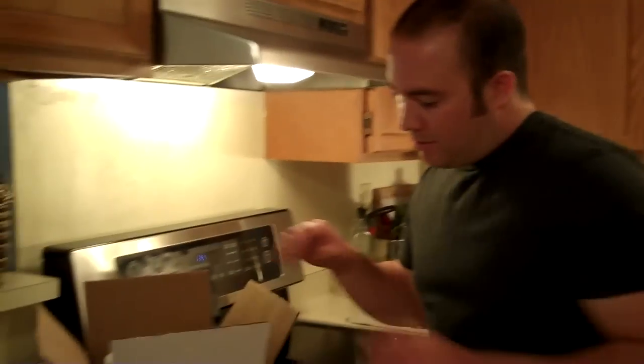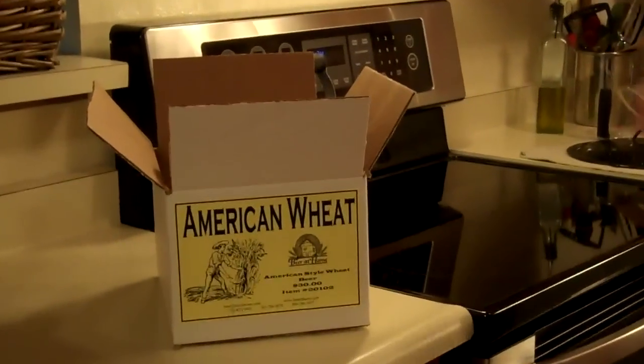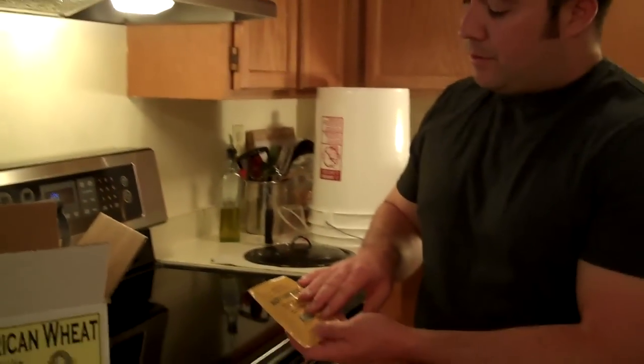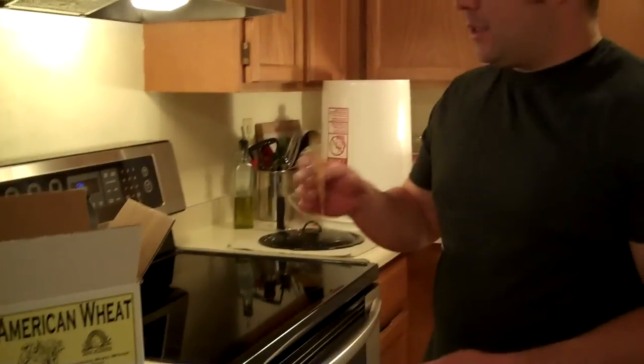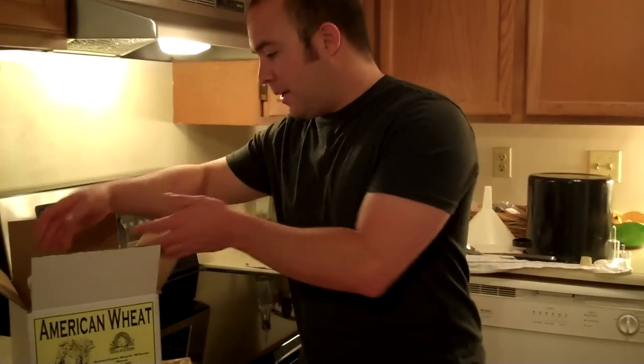Here's what we're going to be making today: it's an American wheat. We're going to use a dry yeast — I showed you this packet before, I've used the wet yeast as well. Dry yeast is going to fall to the bottom, so it's going to be more of a lager style instead of an ale.